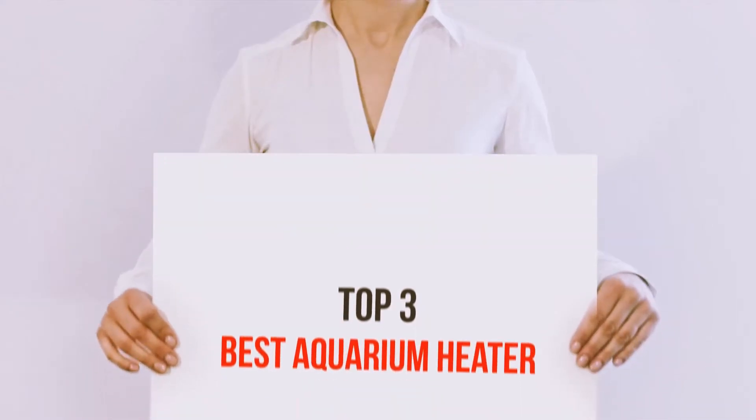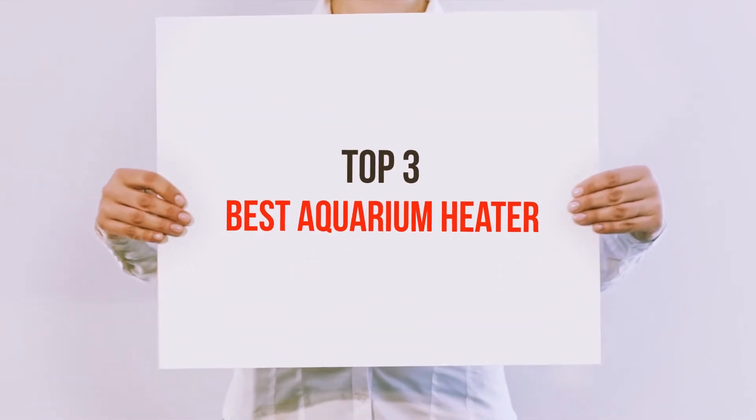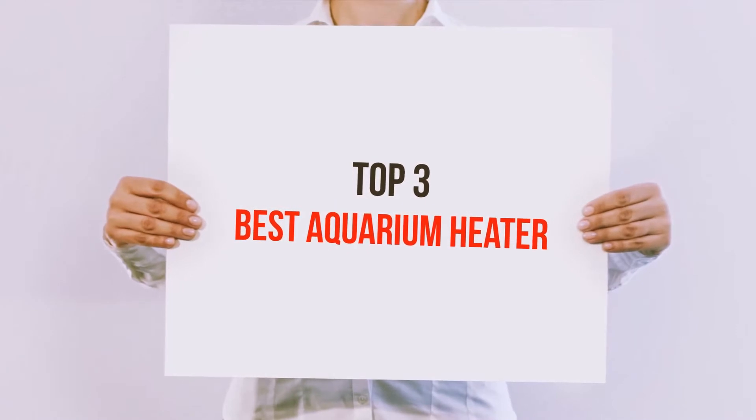Hi guys, welcome back to my channel. In today's video, we're gonna check out the top 3 best aquarium heaters.